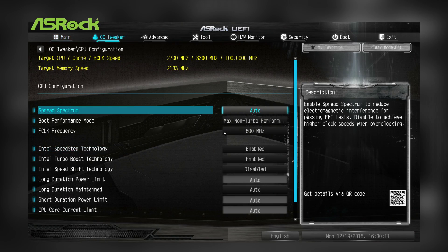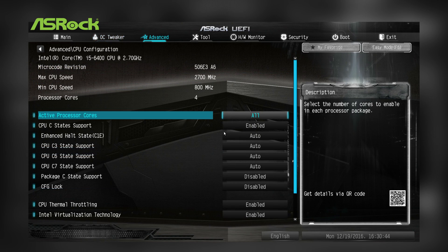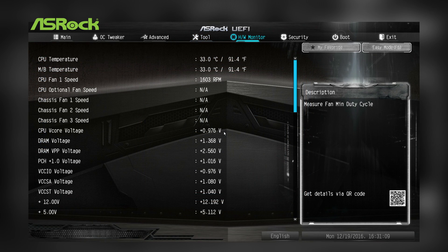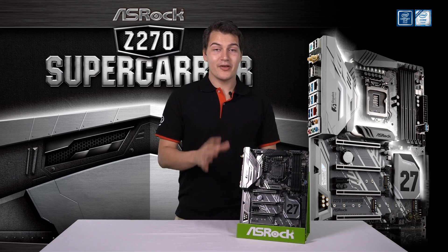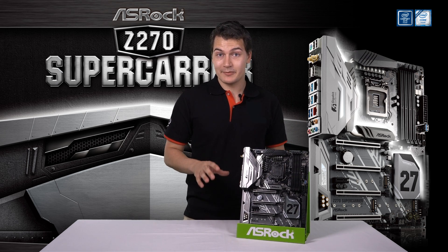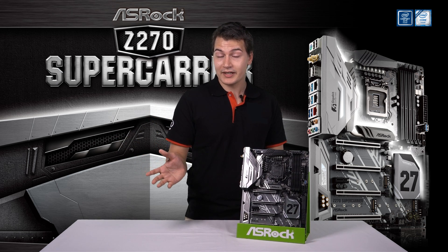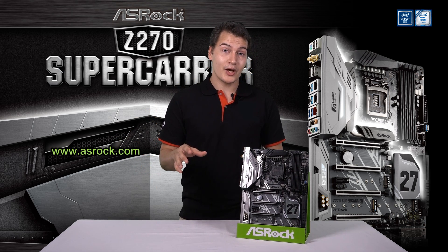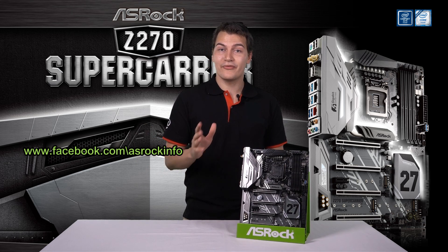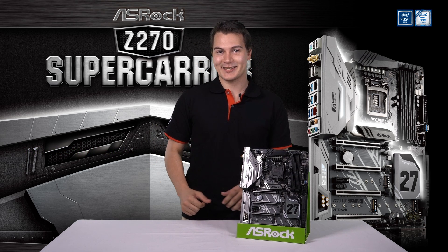The Super Carrier has its exclusive UEFI theme. The Super Carrier Z270 motherboard is the best motherboard that money can buy with unlimited possibilities. If you want to learn more about the Super Carrier or any other ASRock product, visit www.asrock.com or facebook.com/asrockinfo. Thank you all for watching, I'll see you guys next time.